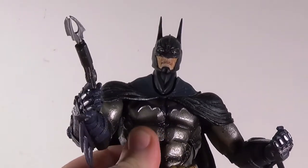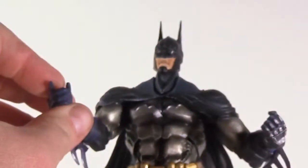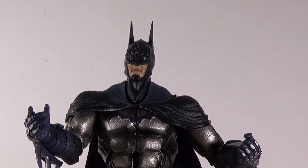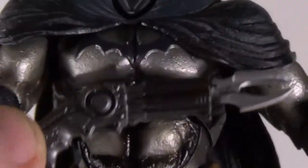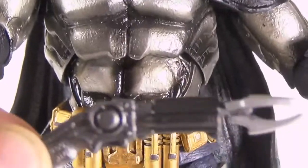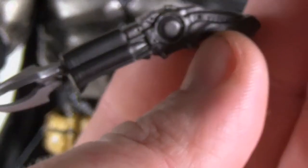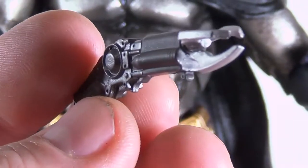He's holding his grapple gun in his hand — that's a pretty cool little accessory. You can see it's got a lot of nice detail on it, really nicely done.